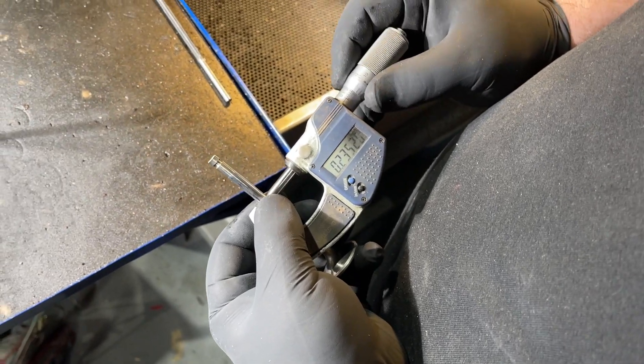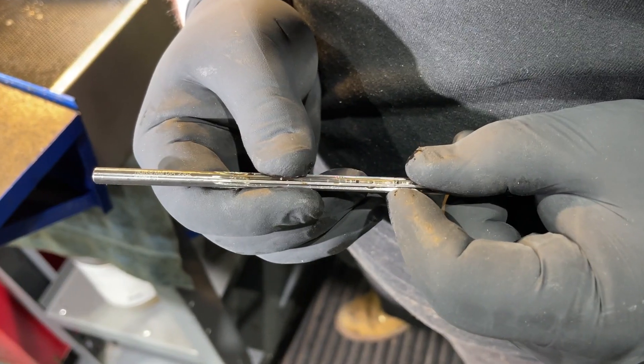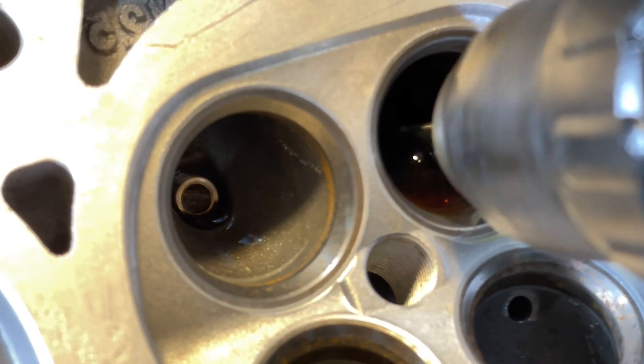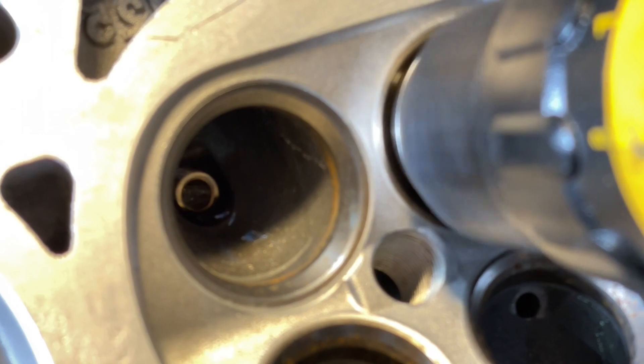Each reamer is made specifically for the stem diameter of the valve being installed. The tech will choose the best reamer for the job to ensure the proper valve-to-guide clearance. Notice that the tech keeps the reamer and guide flushed with coolant for a smooth finish.